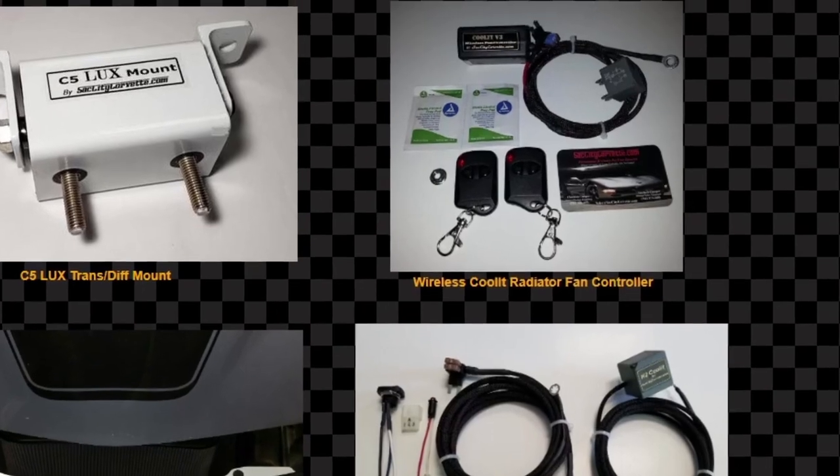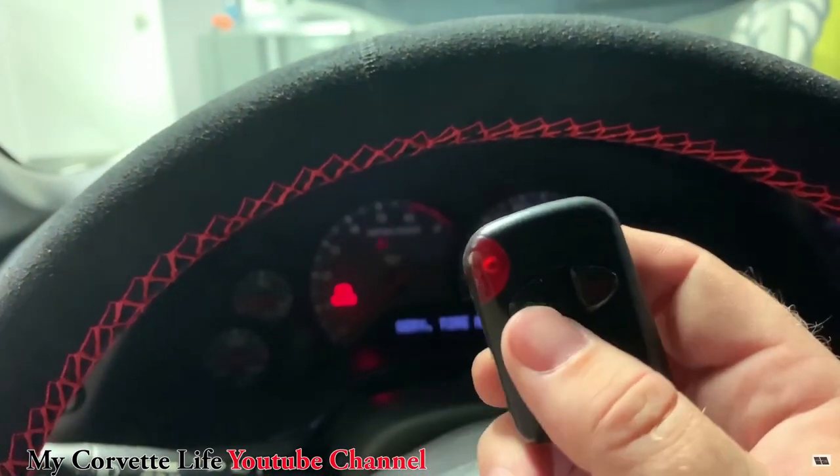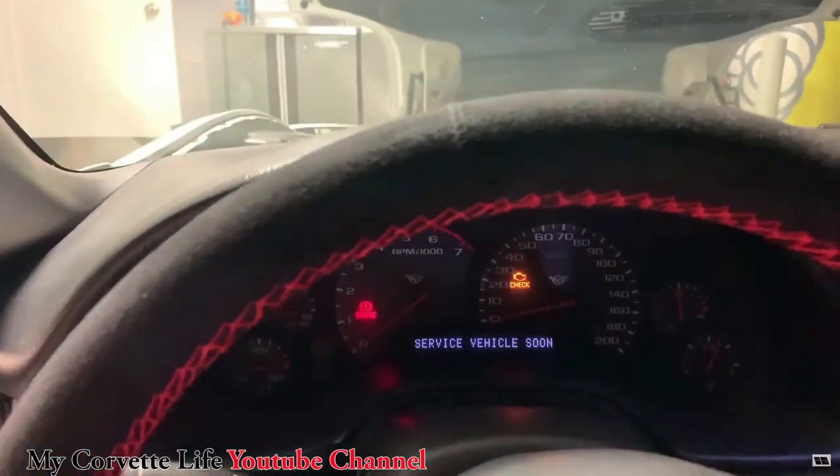Next up is a clever little product from Sac City Corvette known as their Coolit radiator fan controller, which has been around for quite a while. The Coolit device allows you to turn on the high speed passenger side fan anytime you want from the driver's seat. They offer two different kits: kit one uses a remote control — push the on button and you can hear the fan come on — and kit two includes a mechanical switch and an LED indicator light that requires a tiny bit of interior wiring.